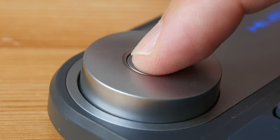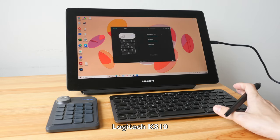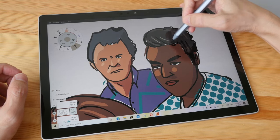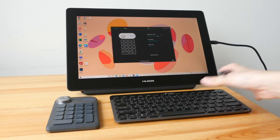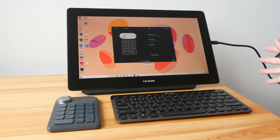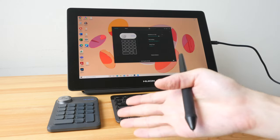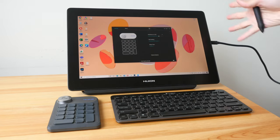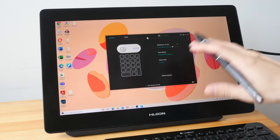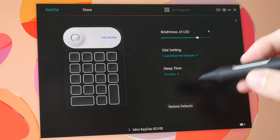Personally I prefer to use a proper keyboard so I have access to all keyboard shortcuts. However, I can see how this key dial can be quite convenient — for example, if you're using a Windows tablet and don't want to use a keyboard, this key dial will give you access to some keyboard shortcuts. Or if you're using a pen display or drawing tablet that has no buttons on the side, this gives you additional shortcuts. The pen display shown here, by the way, is the Huion Canvas 16 4K, which I have yet to review — all I can say is it performs really well but is also quite expensive.